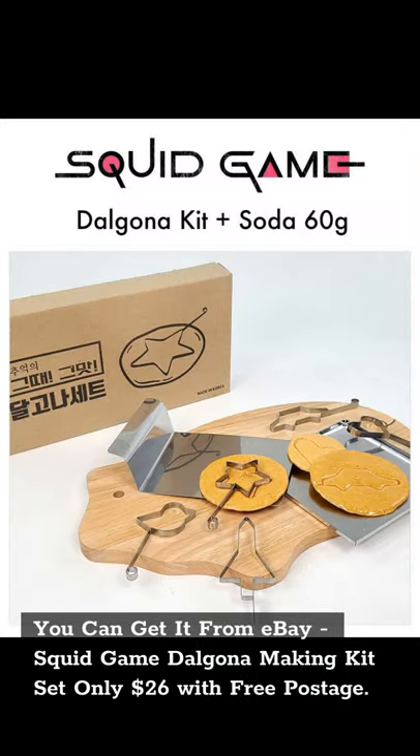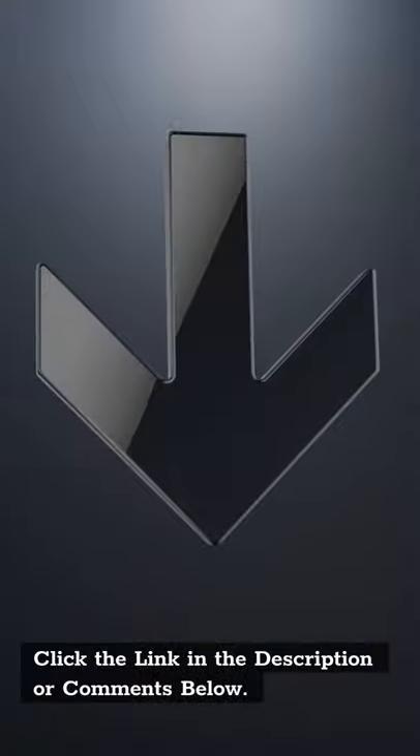You can get it from eBay. Squid Game Dalgona Making Kit, only $26 with free postage. Click the link in the description or comments below.